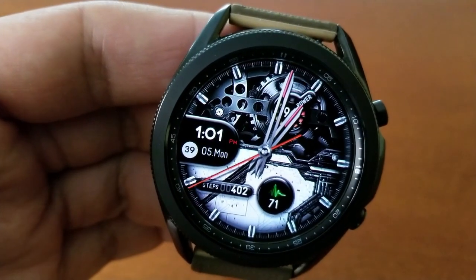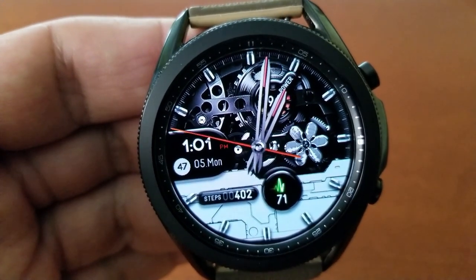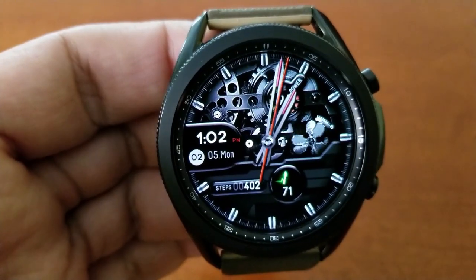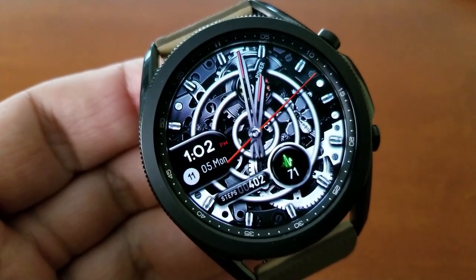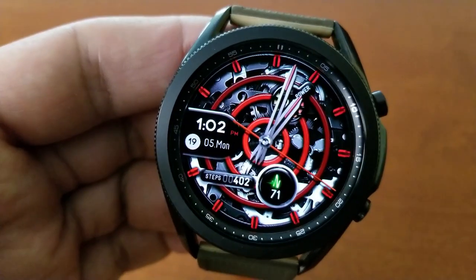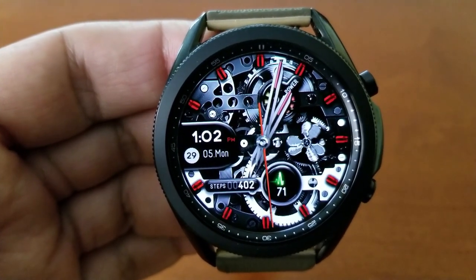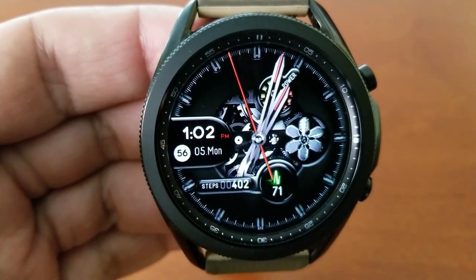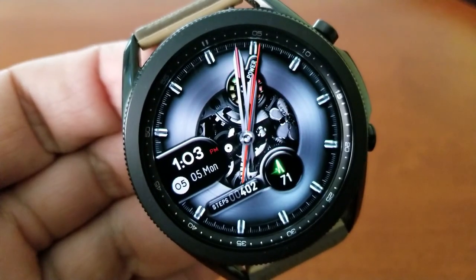For features, while they are pretty light — the focus is on those animations — you do have a power remaining dial at the top right, a heart rate monitor at the bottom in the five position, and just to the left of that is your total steps count. The date along with a digital time is off to the left in the nine position, and you get a total of five app launchers, two assigned to fixed apps while the remaining three shortcuts are all customizable.